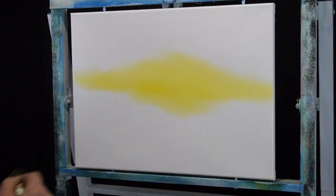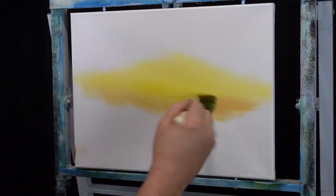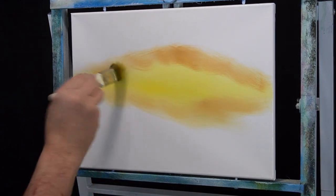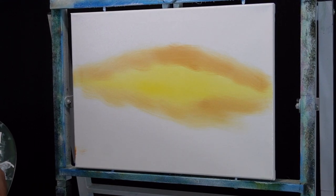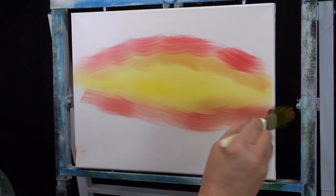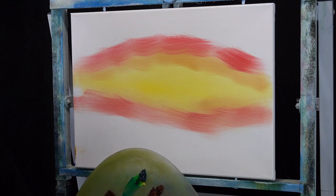A little bit of the cadmium yellow and then a little bit of yellow ochre right on top. Then without really missing a beat, I'm going to come over here and put in a little bit of bright red. Not thinking about it too much, just dropping it in.